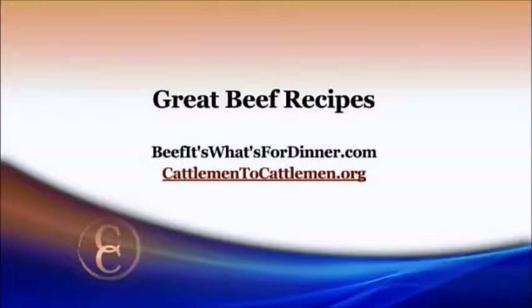Laura, thanks so much for bringing this easy and fast recipe to us. For one-dish beef stroganoff and other easy beef recipes, visit beefitswhatsfordinner.com, or you can always find them on our website at cattlemen2cattlemen.org.